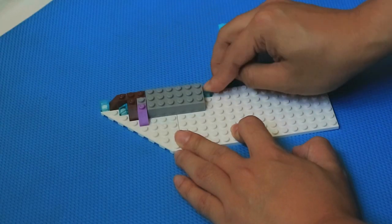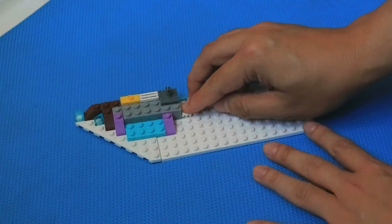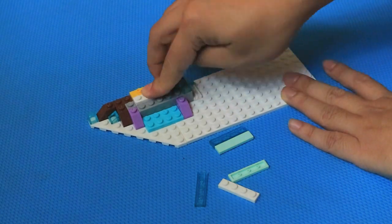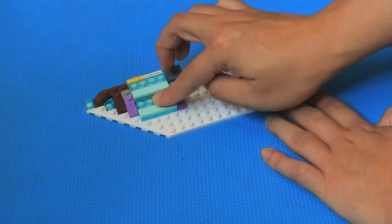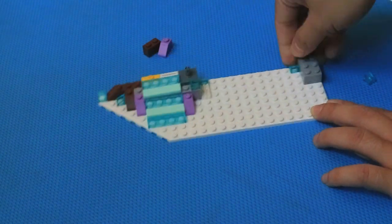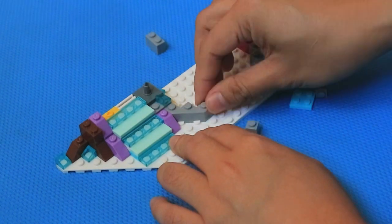Guess what's going to come out of this? This doesn't look obvious yet. Wow, a staircase out of ice! Now, what's next?